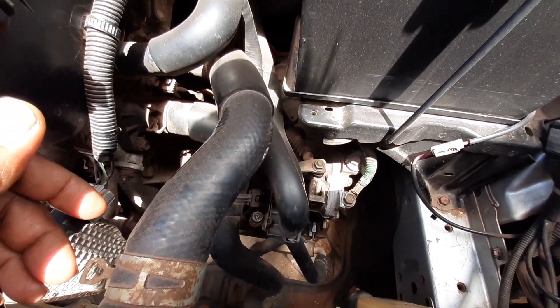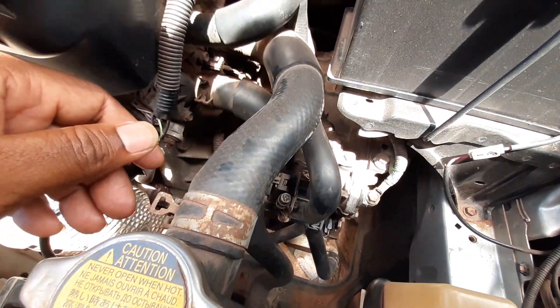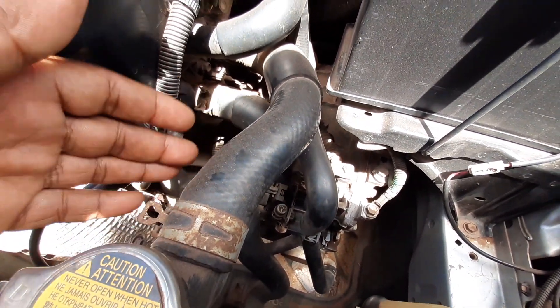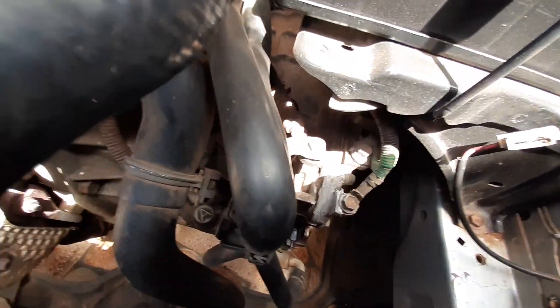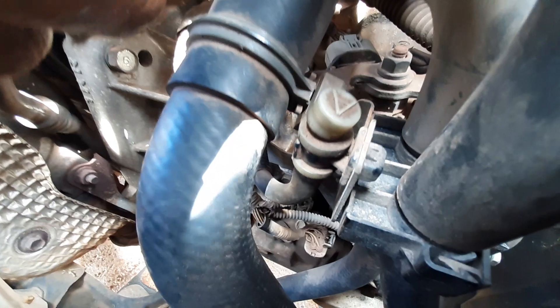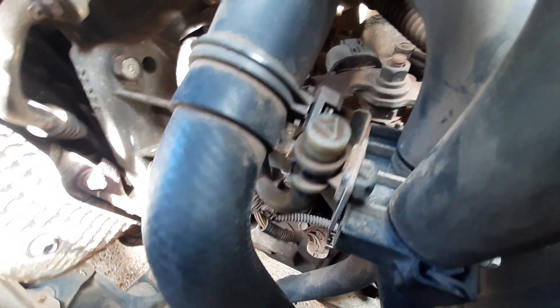Welcome to the channel. In this video we'll be looking at how to replace a breather hose cap for your transmission. The breather hose cap is this little thing here, and in the event that the cap is broken, we'll look at how you go about replacing it.